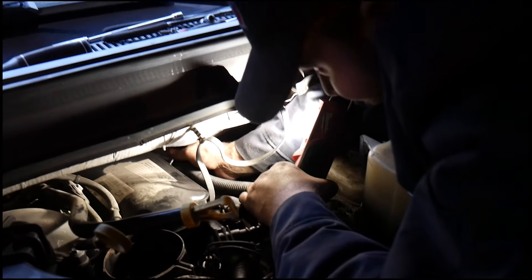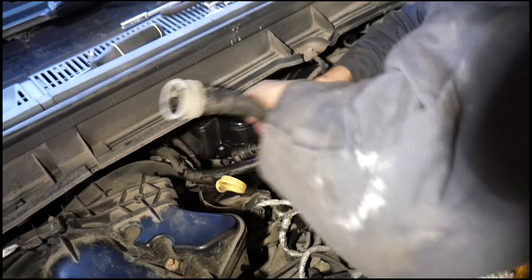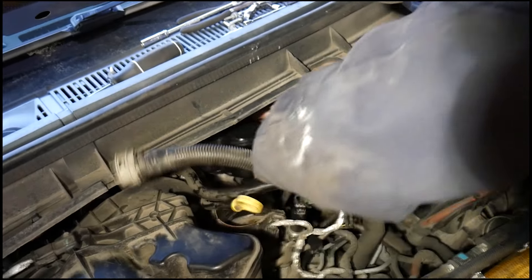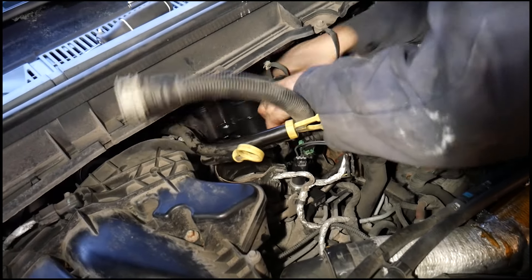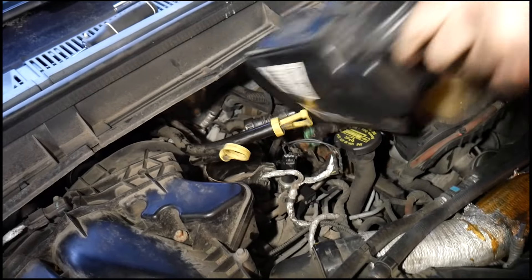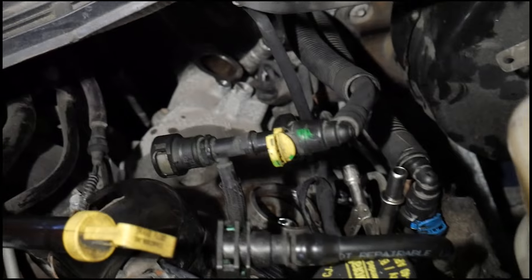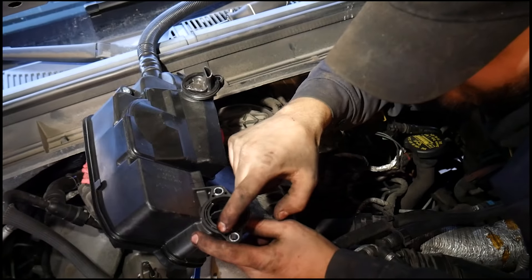After removing those four bolts along with the hose connection on the valve cover, the CCV filter slides out pretty easy. Finding oil in the valve cover openings is normal and you can use that oil to lube the seals on your new CCV filter.